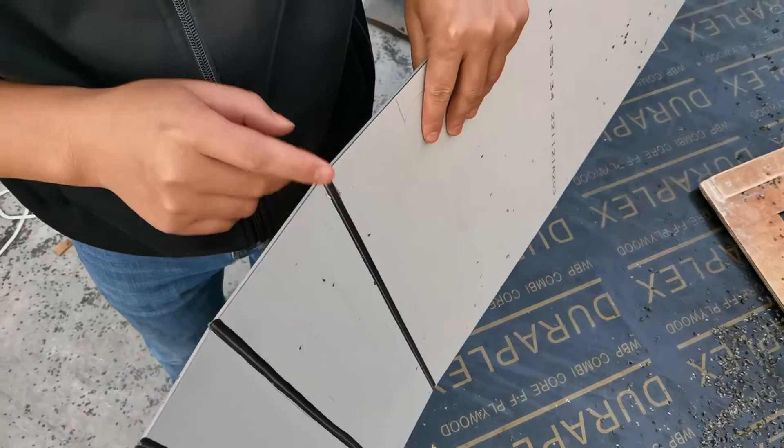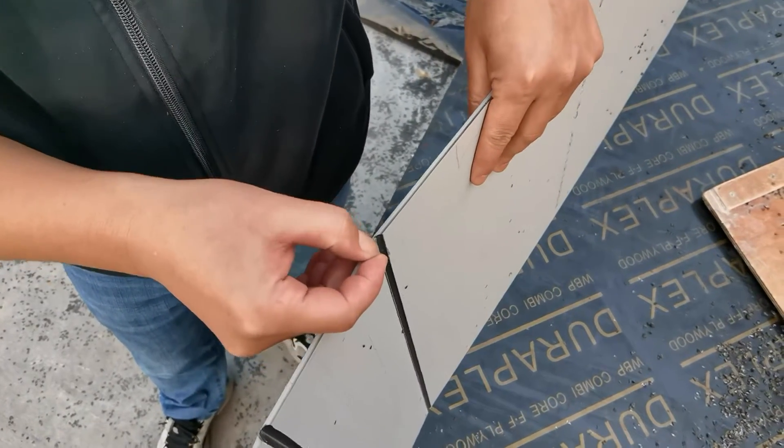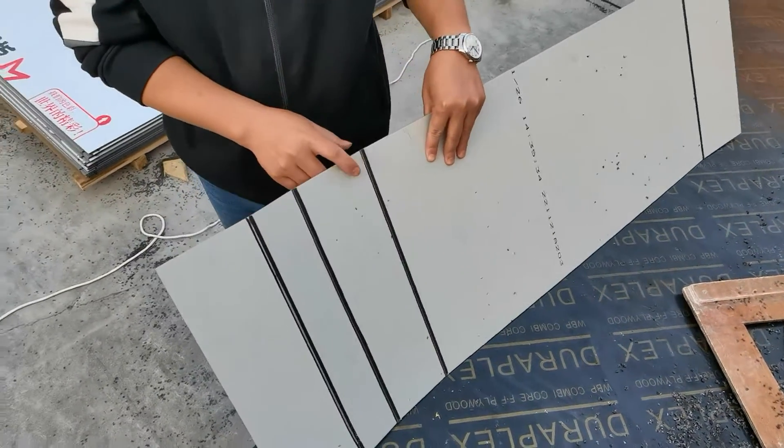And the third one — the left core material is thick. So the bending is easy to damage the surface aluminum.